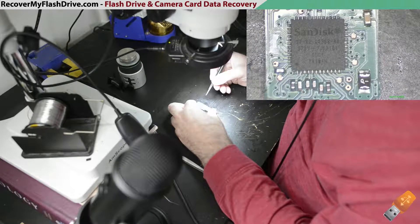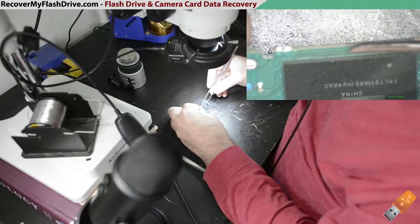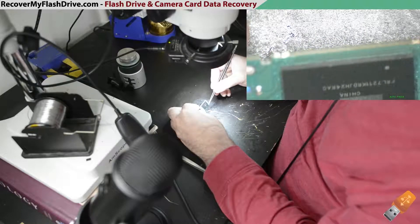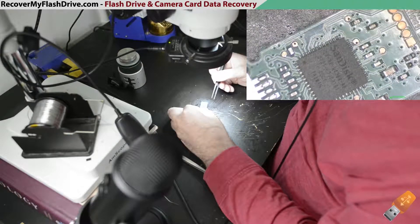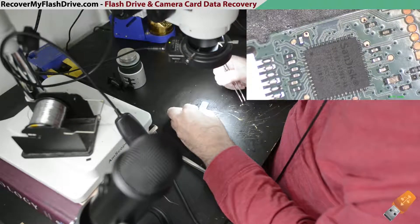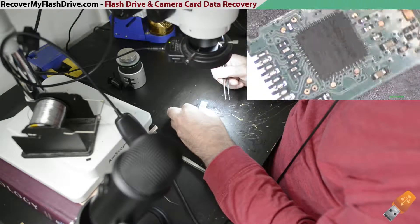If that doesn't work, you can try going off-chip by removing the NAND chip itself. The problem with that is, with this specific flash drive, you're only going to get around 60 to 70 percent of the data — it's not going to be a full recovery. So swapping the controller out, if that's the problem, is the best solution. Let's proceed.